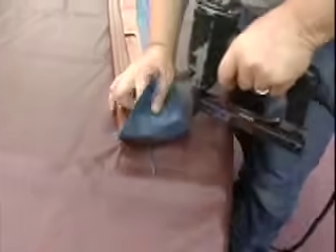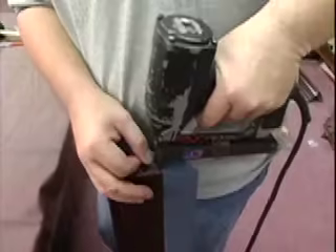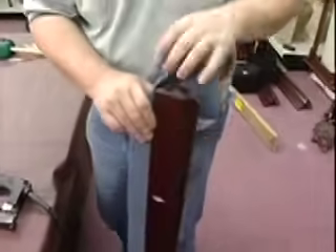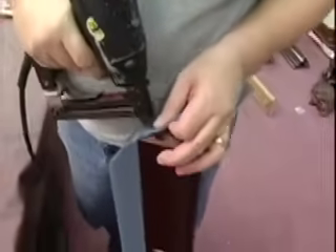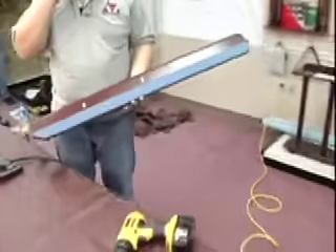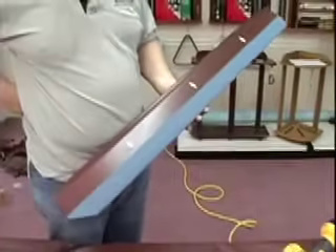On the side pockets, fold your cloth over the side pocket, pull it tight, and do your stapling there. Several people do this different ways — this is the way we do it. Be sure to put a couple of staples on the end, and get those staples close enough to the backing pad so the cloth doesn't extend out and get in the way of the pocket when it goes into the pocket hole.